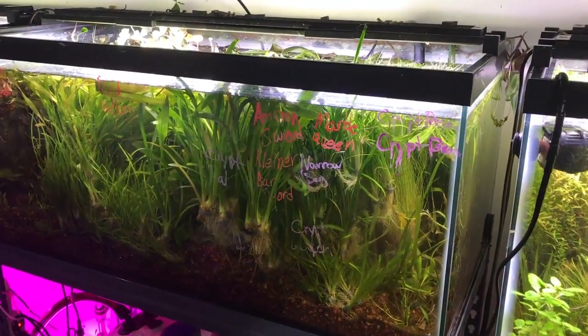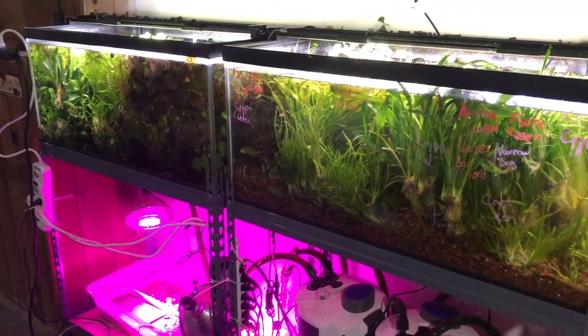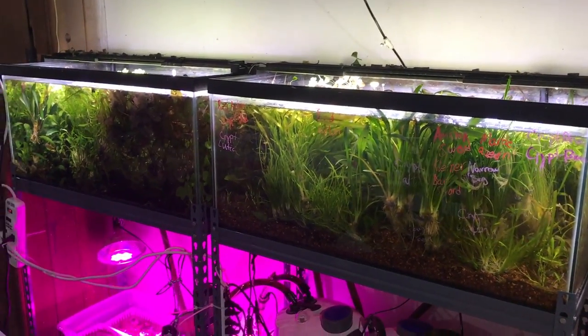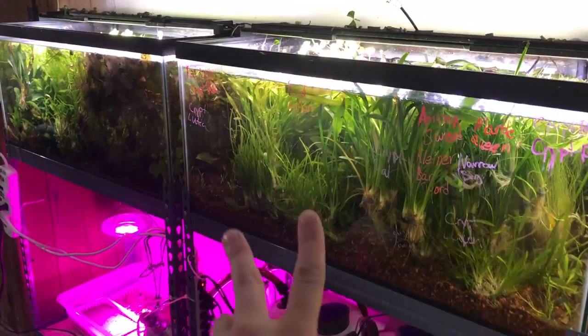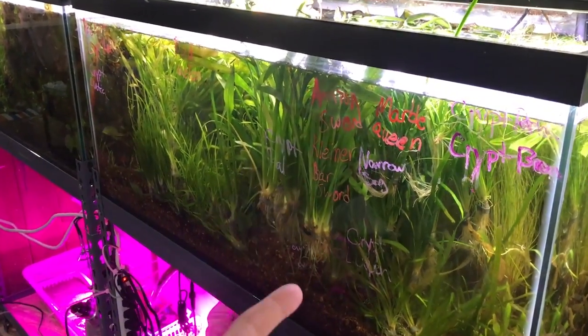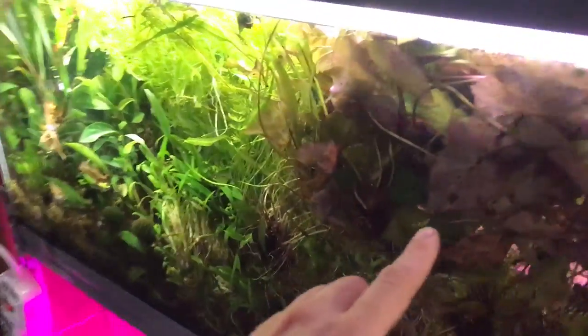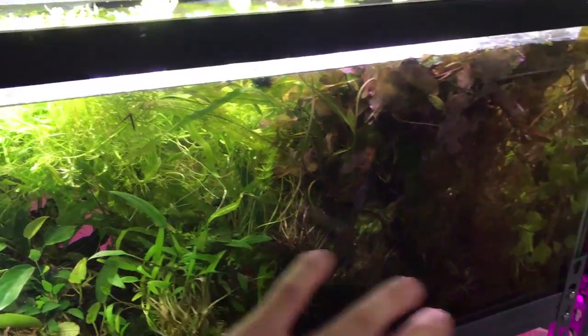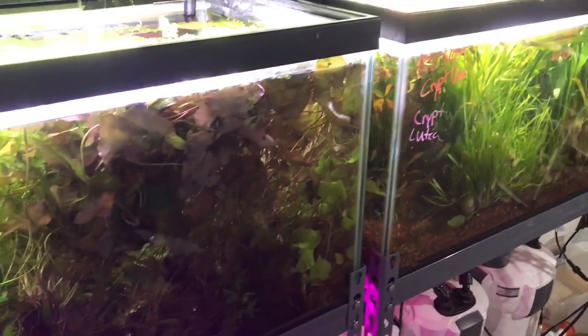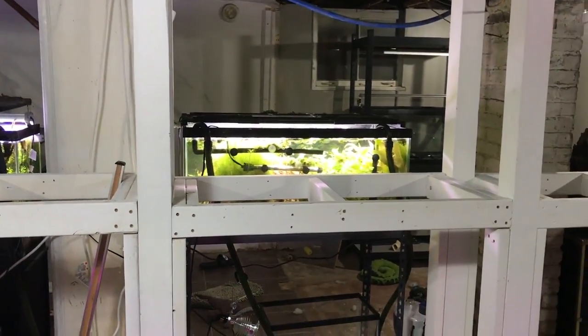Next up, you pretty much have some 40-gallon breeders that hold the majority of plants we get from our nursery. This includes crypts, Sagittaria, Vallisneria, dwarf aquarium lilies, red tiger lotus, and various swords — all that good stuff. They come in, we let them transition for a couple days to a couple weeks depending on the plant type, then they go out to you guys. These tanks are just loaded because we can't keep stuff in stock. The main difference is the other tanks have two lights and these only have one.